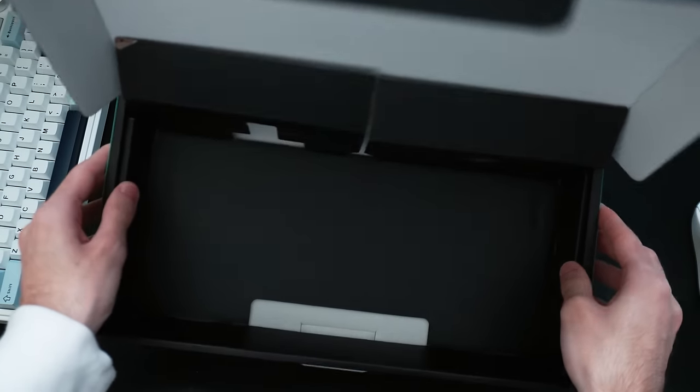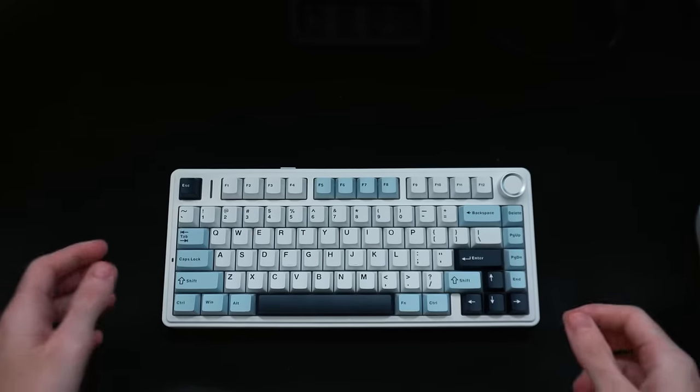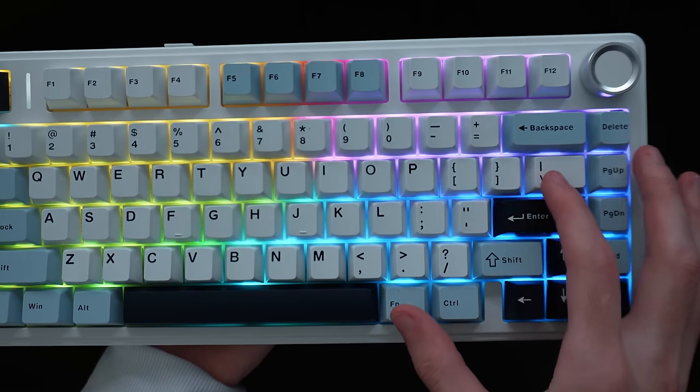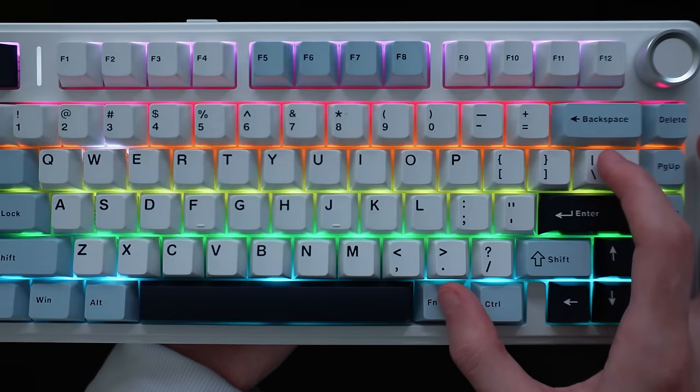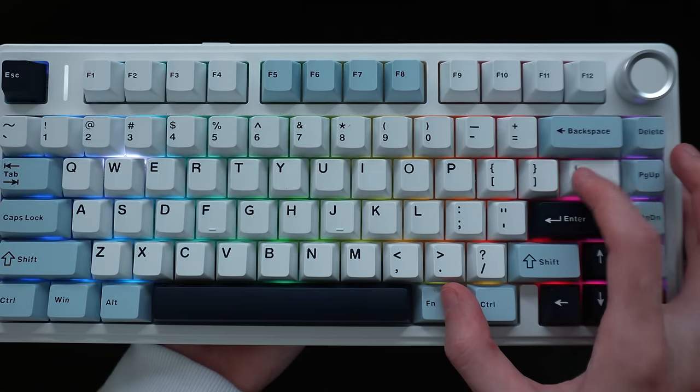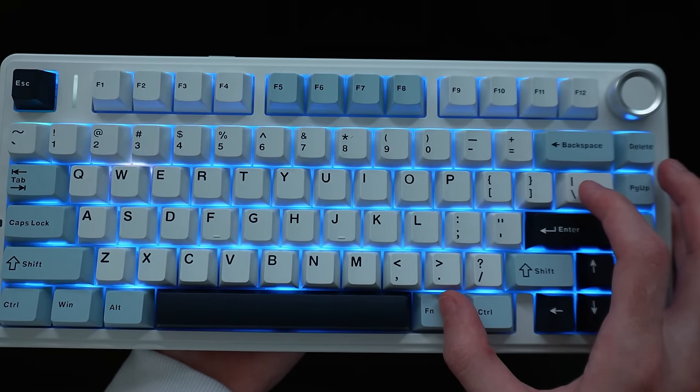Before we mess with the keyboard and see how it sounds, let's see if the colors change at all. Let's do a little shortcut here and mess with the colors. Oh yeah, you have different patterns, different colors, different everything. This is really cool. Oh my gosh, I am loving it.